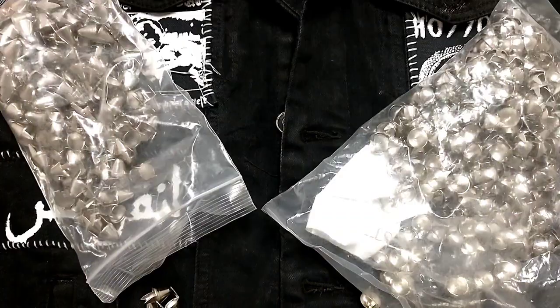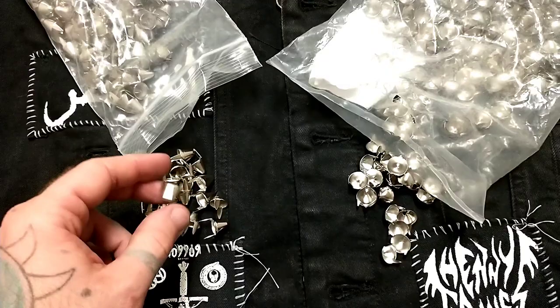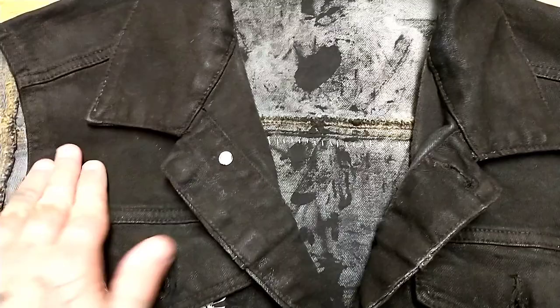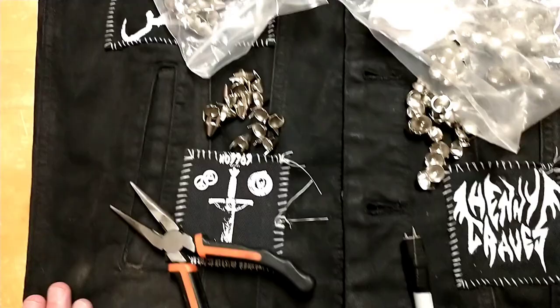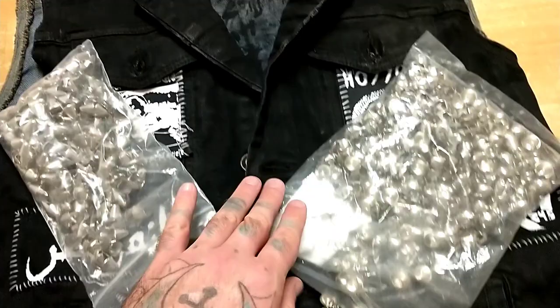Let's talk about studs. I get my studs from studsandspikes.com — that's the best quality studs and spikes if you live in North America, link in the description. We're going to be using half-inch cone studs and half-inch English tall 77 studs. There are a lot of different kinds of studs you can buy but I'm sticking with these two. Along with studs, you're going to need a nice pair of needle nose pliers — don't use your fingers. You might also need the stud punching tool I'm about to show you how to make.